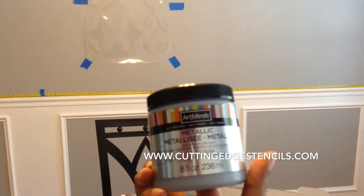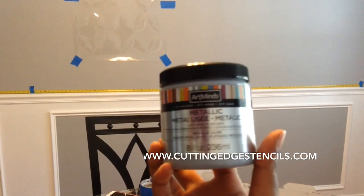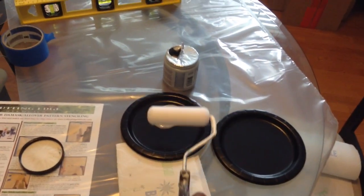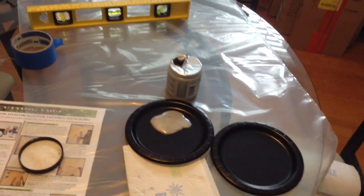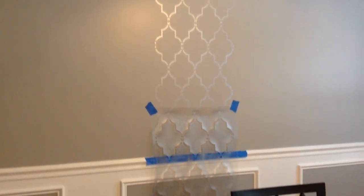I started from the center of my wall — as you can see I taped it right where the center was. This is the paint I used; I got it from Michael's and a little goes a long way. You're going to need a foam roller — I used a smaller one just to help me control better — and then I just used disposable paper plates to put the paint on.